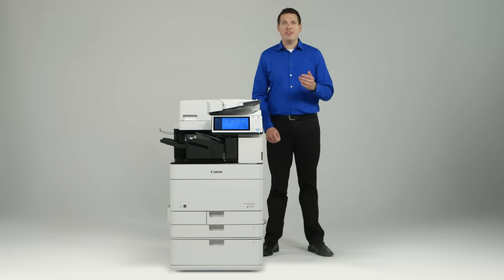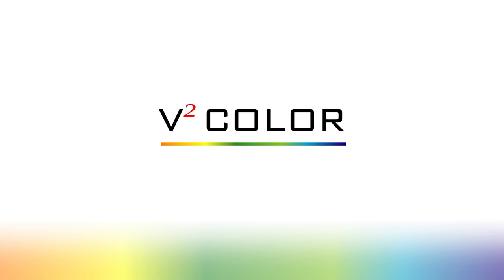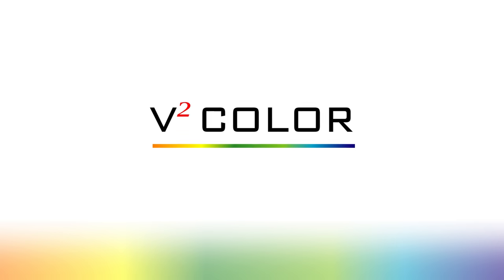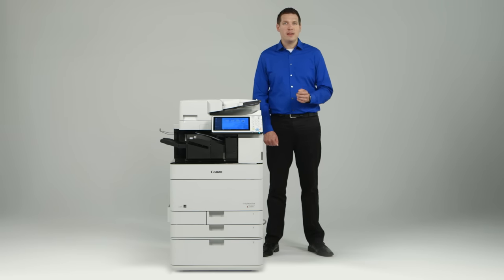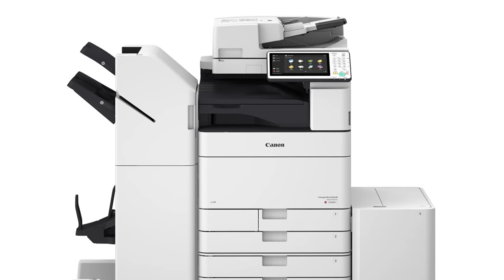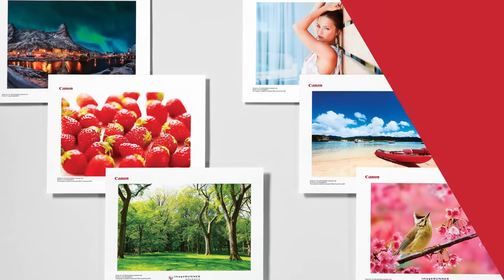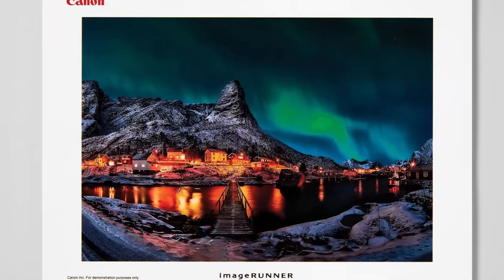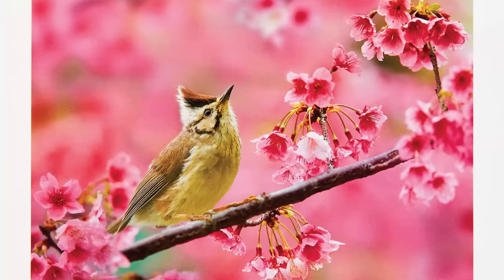This allows for toner to be fixed properly, particularly noticeable with solid black content. The V-squared color profile was first introduced with the ImageRunner Advance C 350iF and C 250iF models, and has since been incorporated on the ImageRunner Advance C 3300 series. The ImageRunner Advance C 5500 series also utilizes this profile, notable for its vivid and vibrant output. Vividness is achieved by expanding the color reproduction range, or gamut, of the device, and this profile also enhances color reproduction within darker areas, making color expression strong and increasing the impact of printed documents.